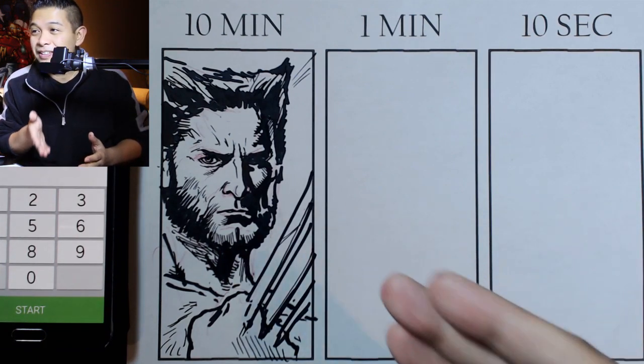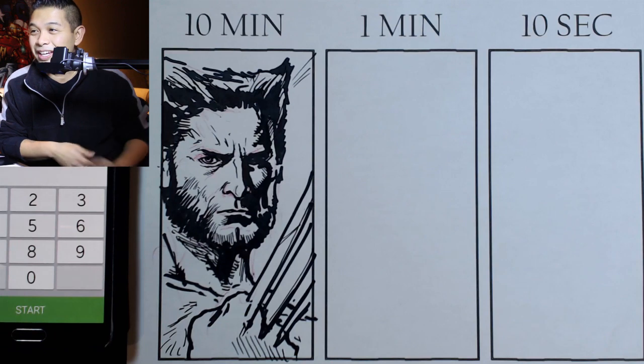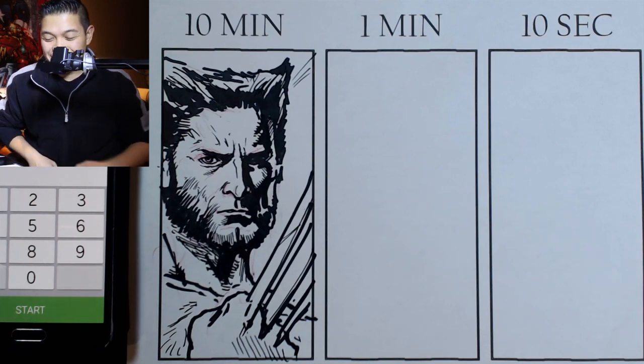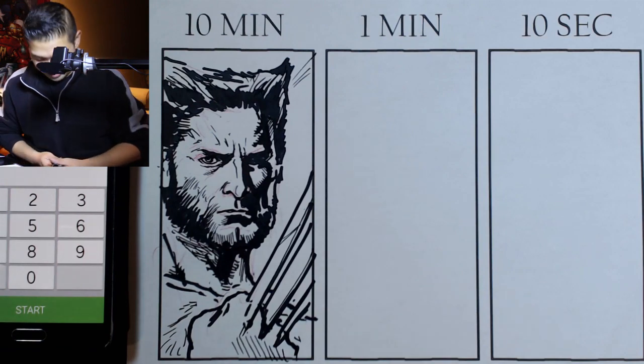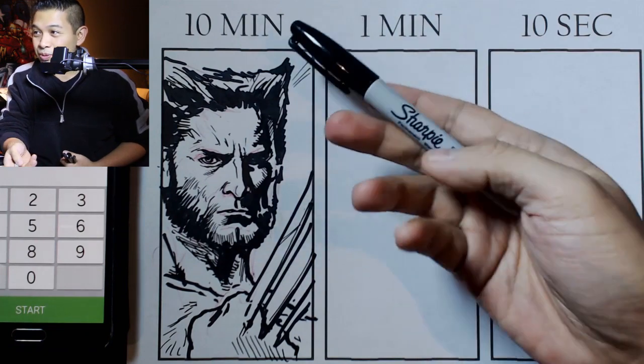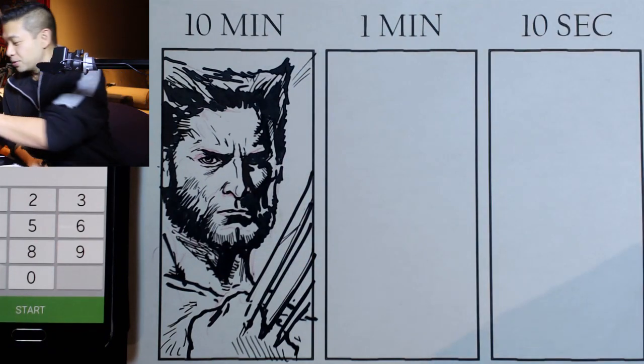Does it look completely like him? I wish it looked a little bit more like you, Jackman. Well, it is what it is, but we'll see how the one minute looks in one second here. For the one minute, I'll probably just use the actual Sharpie itself. So let's do that right now.